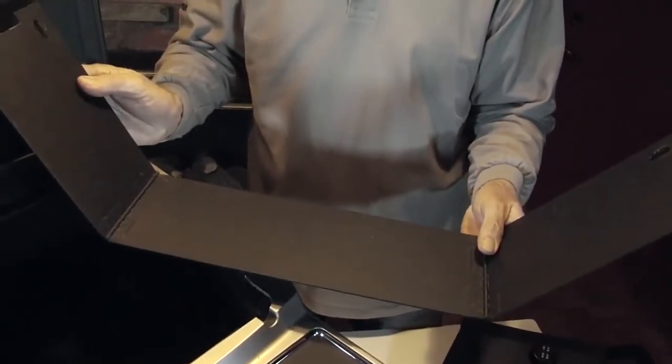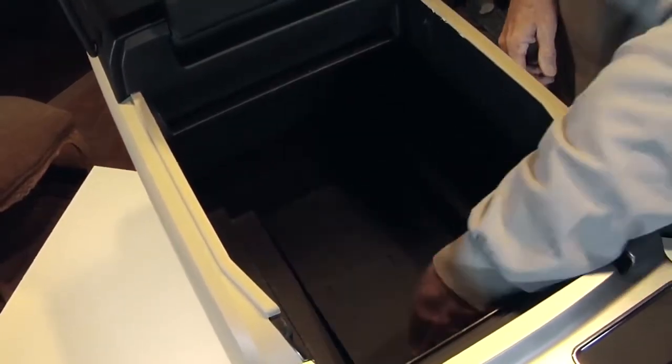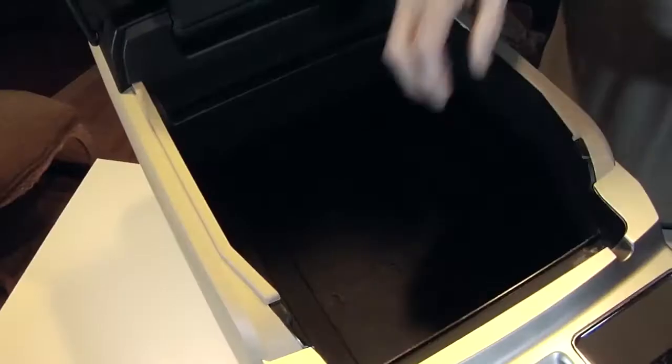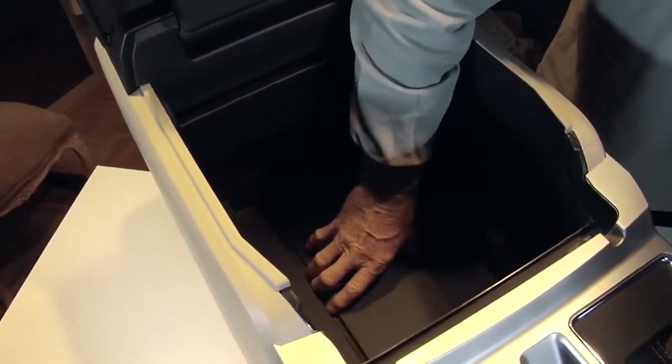The first step involves taking the bottom hinge support piece and placing it in the bottom of the console. This piece is ambidextrous and can go in either way. Just make sure that the front hinge piece is on top.